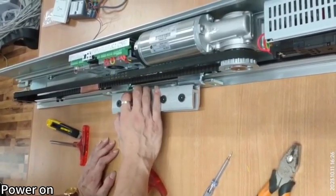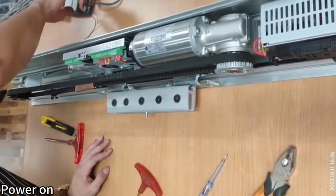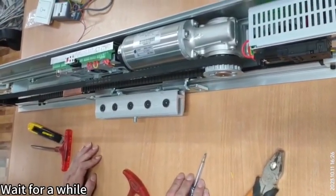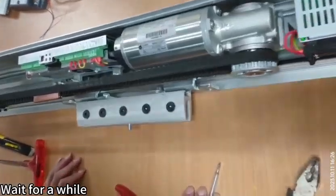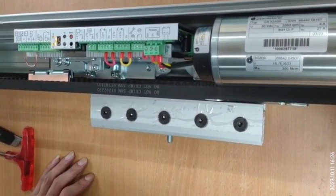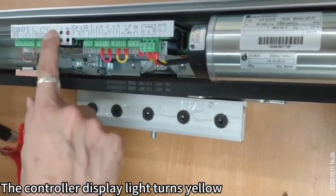Power on and wait for a while. The controller display light turns yellow.